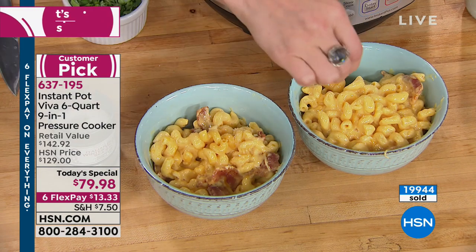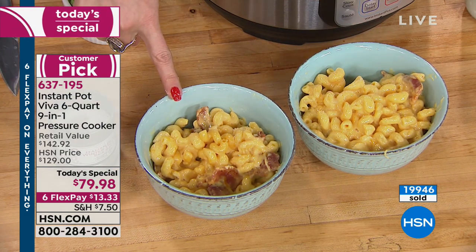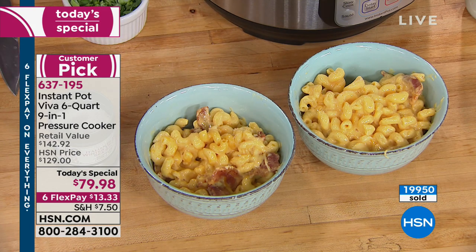And if you add these spices, which you can pick up on hsn.com — a little truffle salt — oh my goodness. I heard that calories don't count starting November 1st, so it doesn't matter anyway.